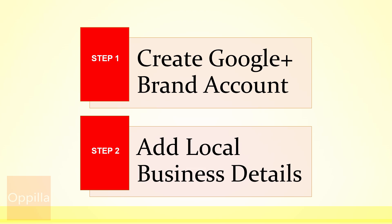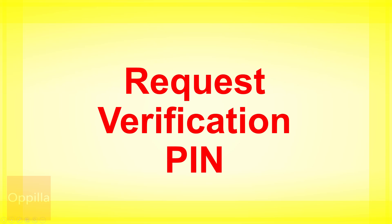The first step is logging on to your Google account and then creating a Google Plus brand account, editing your details, or adding your local business details such as the legal name, address, contact number, and working hours. Once this information has been filled up, you can request for a PIN.